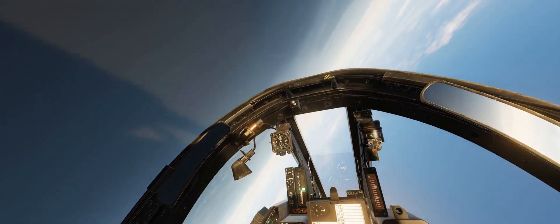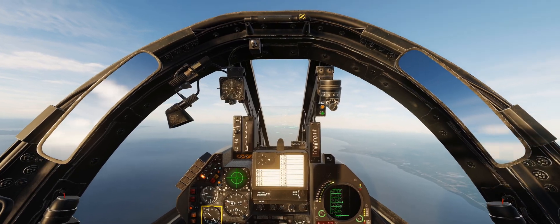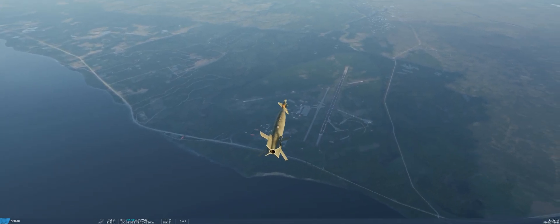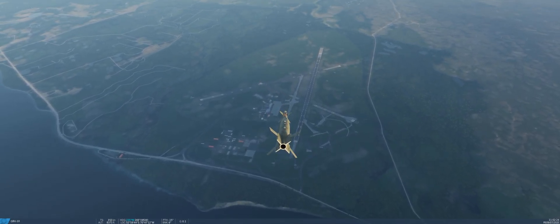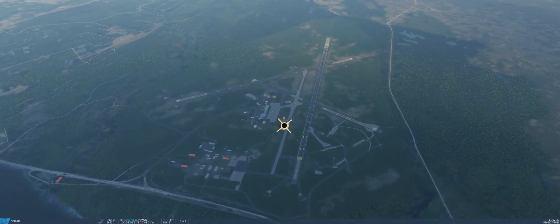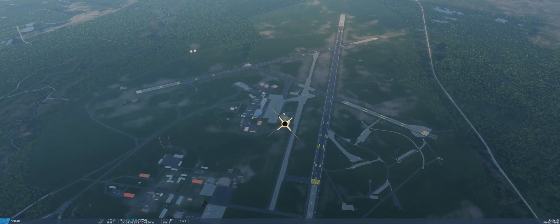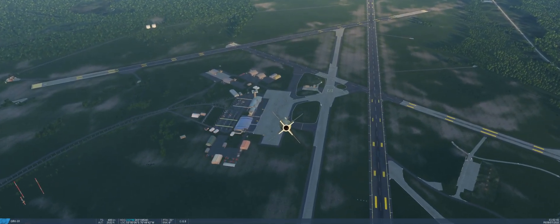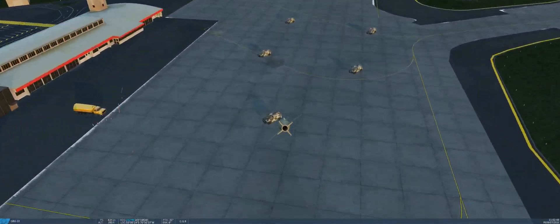I'm going to level out and then we'll have a look at the bomb. There we are. So, just to recap, that was a 45 degree pull-up, roughly 4Gs, at about 6 miles from the target. Now, we were in just dry thrust with afterburner on. Flat out at a thousand feet, we could probably get 7, maybe 8 miles if we're lucky. Takes a little bit of experimentation to work it all out. There we are. Boom.